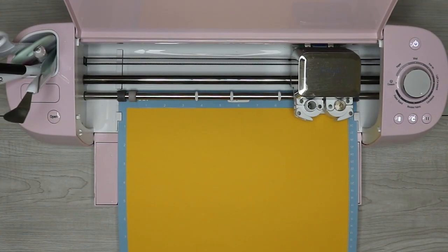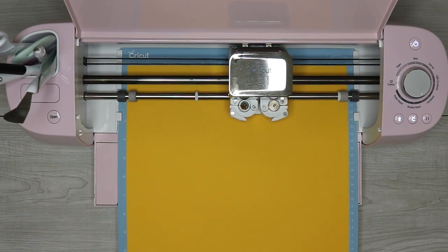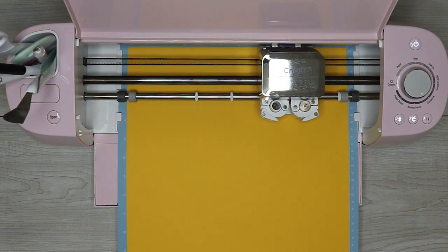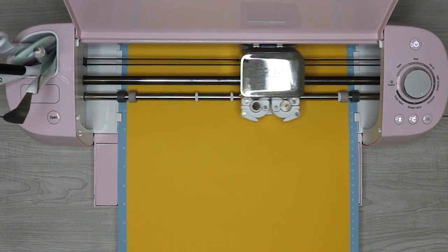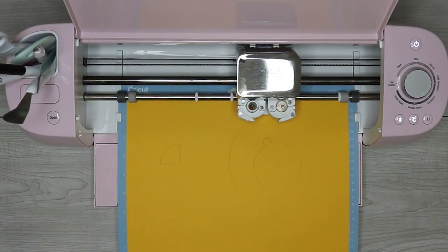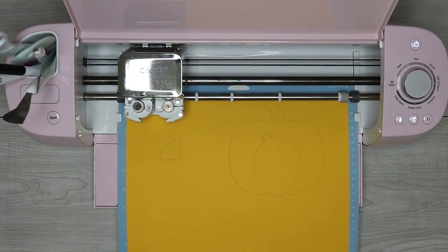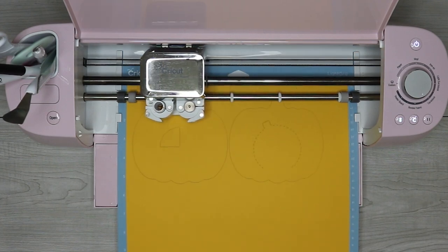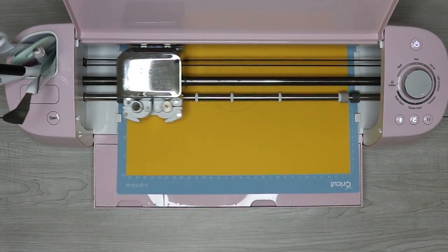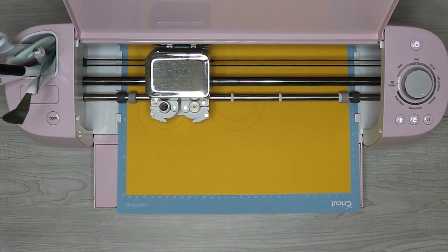When cutting the piece that is perforated, make sure that you are not using an old or dull cutting blade. There are a lot of small, intricate cuts for this one, so you do want to make sure that you are using a fine point or even the premium fine point blade. Also make sure it's clean from any glitter pieces — if you cut glitter cardstock a lot, clean the blade so you won't have any problems cutting the design.